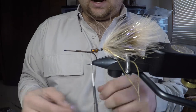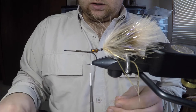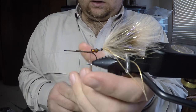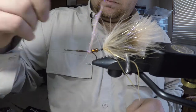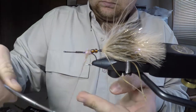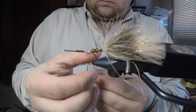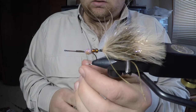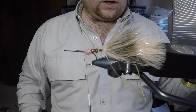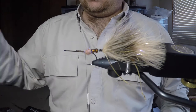Our thread is hanging at the back side of our streamer just behind the barb of the hook. We're going to take some UV tan ice dub, create a fairly dense noodle, and build a good little ball right back here in front of those beads. Bring your thread right down in front of that ball — this is going to help in the shaping of our front half.